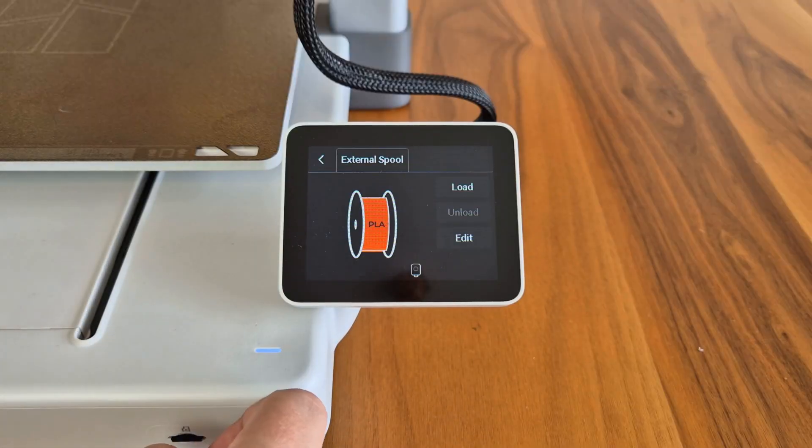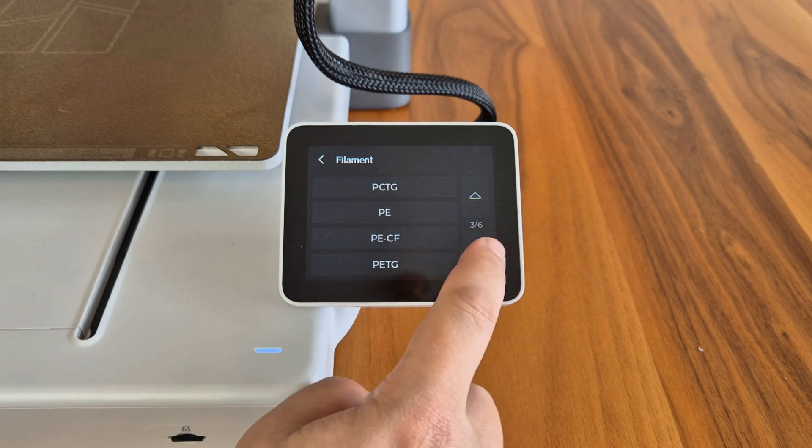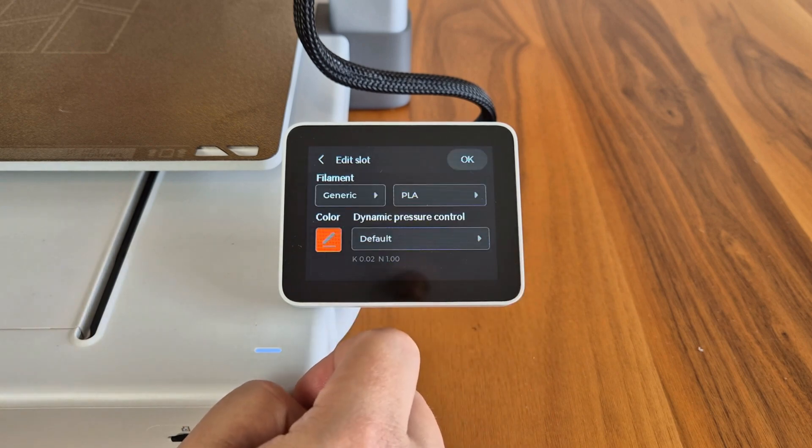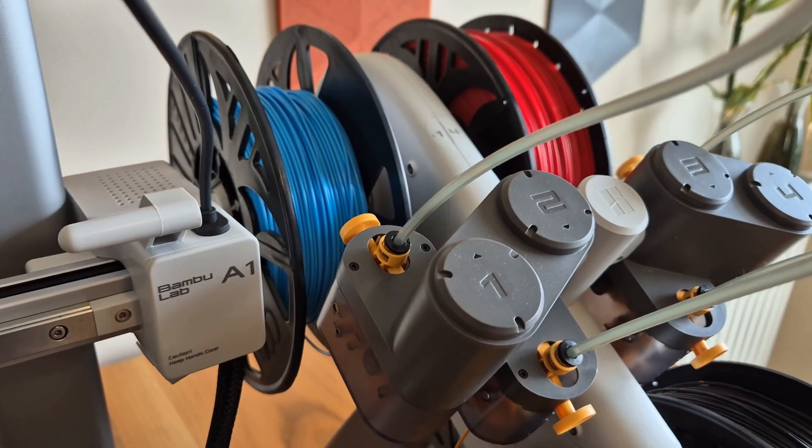On the right side of the printer, there is a small touchscreen. The touch sensitivity of the screen is no different from that of a phone, and the Bambu Lab interface has been greatly simplified to allow you to use the printer comfortably.